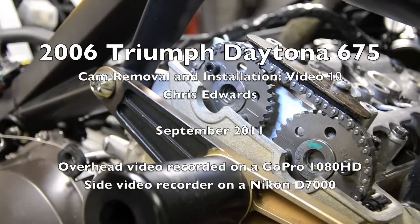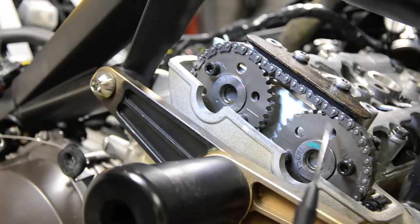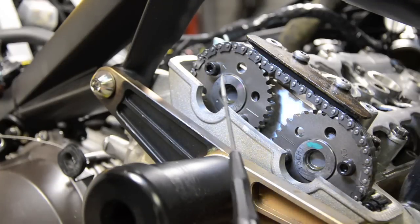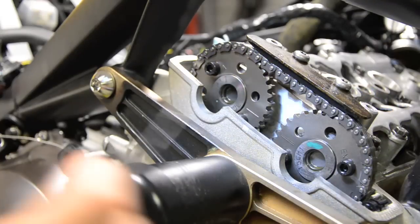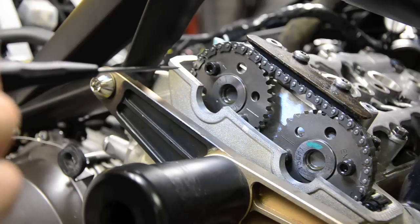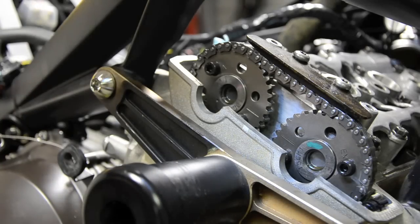When the cams are out of the bike you can actually tell which one is which because on the sprockets they have IN engraved and EX — intake and exhaust — and the bolts holding the cam sprockets to the camshaft are located in the corresponding holes. Intake bolts are in the IN holes, exhaust in the EX. The two line-up marks when the left cylinder is at top dead centre are what are used to make sure the cams are aligned.